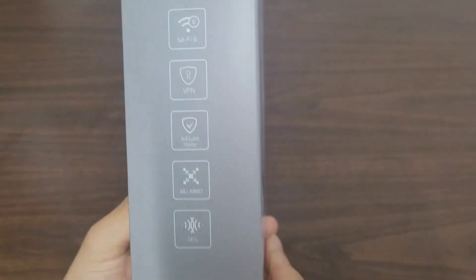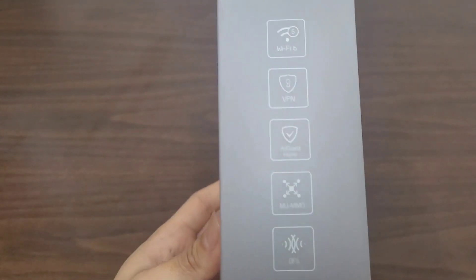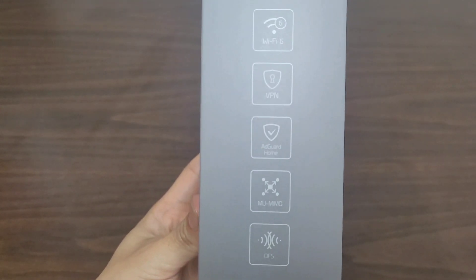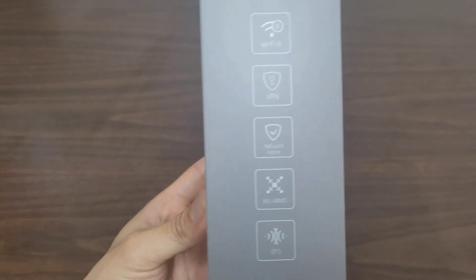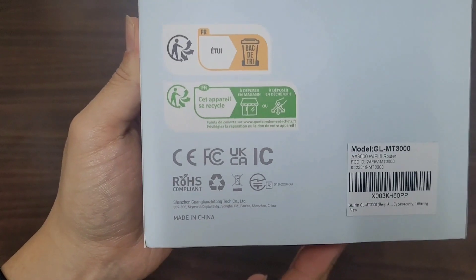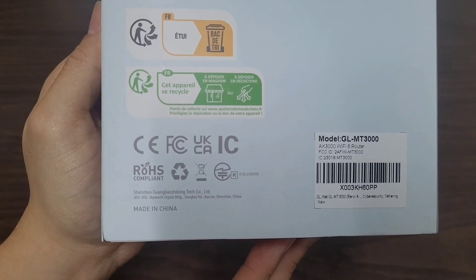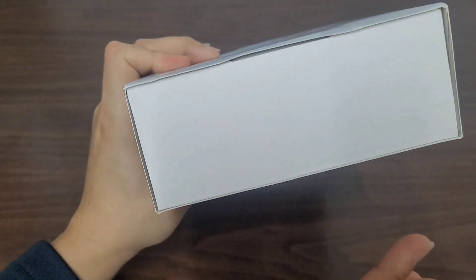On the outside of the box cover, it takes a relatively minimalistic design — not much to it, just the most basic things. On its side, it has WiFi 6, VPN, AdGuard Home, MiMo, and DFS listed as some of its features, along with a picture of the router itself and some details. It is made in China, and there's the website. Nothing on the top or bottom.